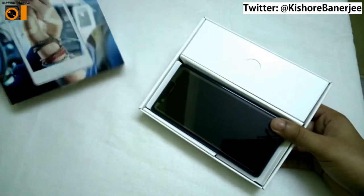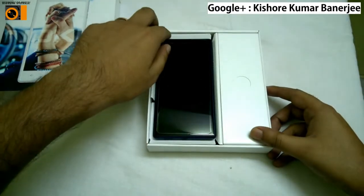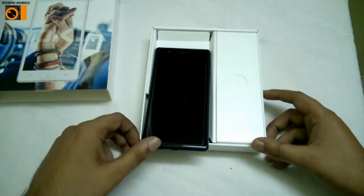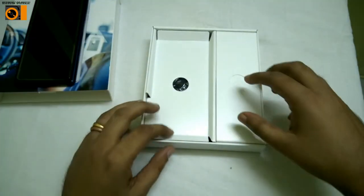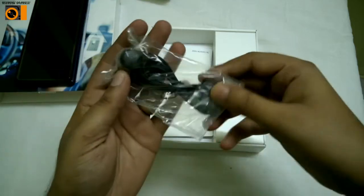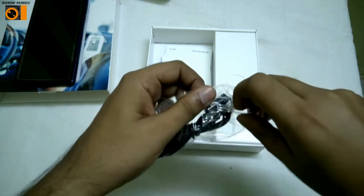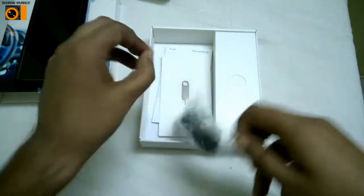I've opened it now. You can find the phone directly here. I'll be going through the specifications again once more so that it is easy for you to understand. This is the phone as you see it. Now I have to show you what things you get in the box.